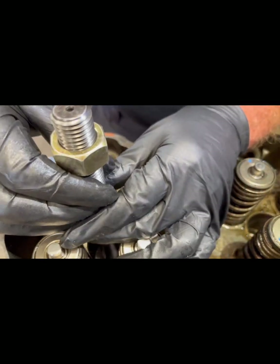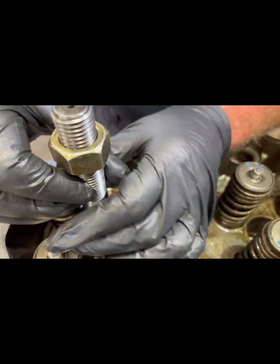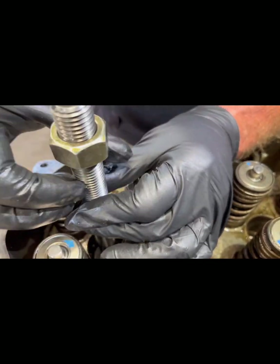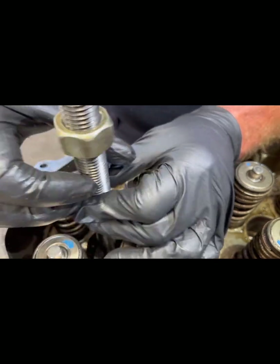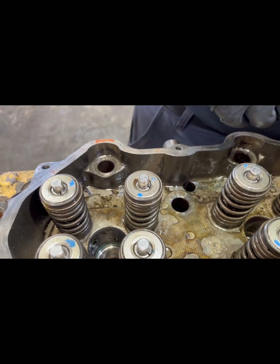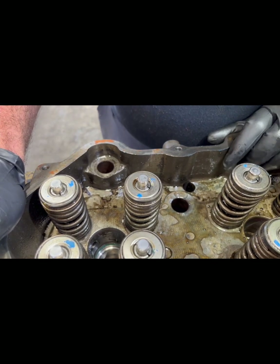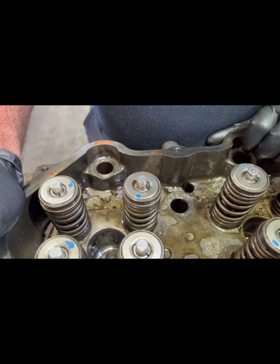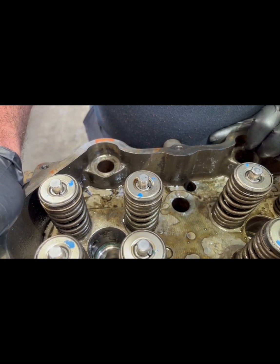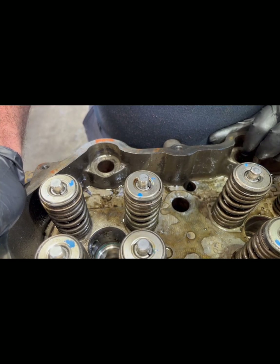Typically, if this was on a customer's truck, once you get all six injector cups in, I like to fill the cooling system back up with just regular water because you're going to flush the system anyway. Put about 12 to 14 pounds of pressure on the cooling system and you can double check your work — you'll be able to see, with the injectors out, if an injector cup is leaking.